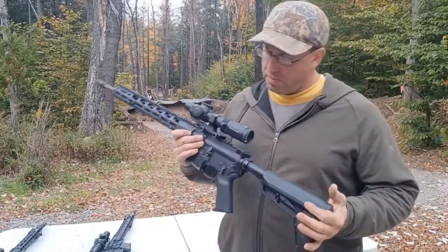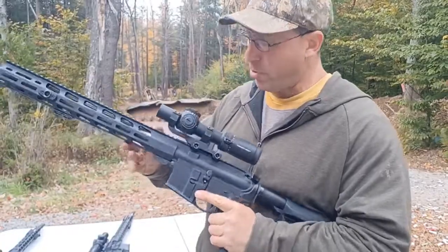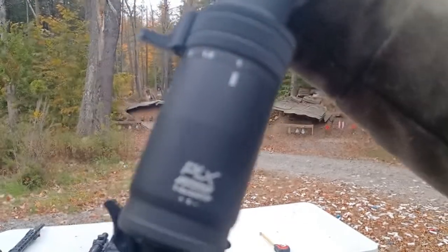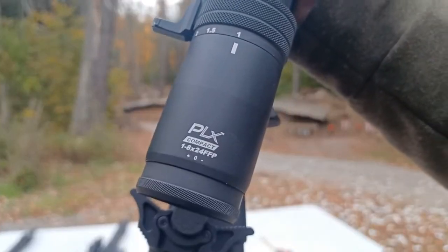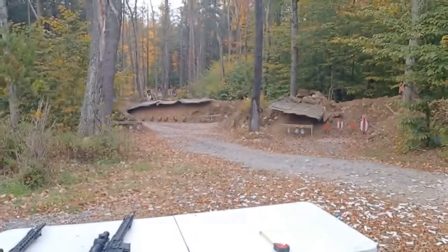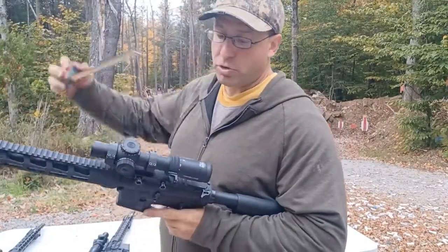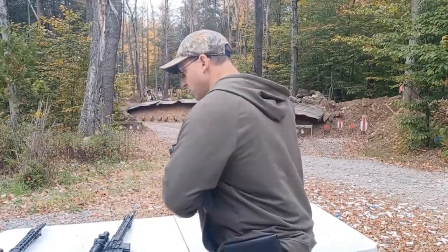Hello everyone, welcome back. I wanted to talk to you guys today about this M8 Raptoscope from Primary Arms. This is a compact scope — it's actually in the name: PLX Compact 1-8x24 First Focal Plane. This scope is a little bit shorter than most of the variable scopes out there. The total length comes in at about nine and a half inches.